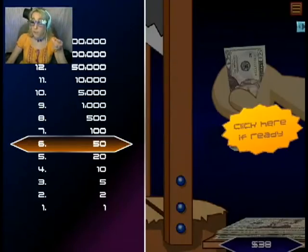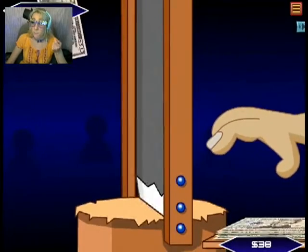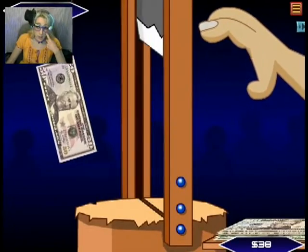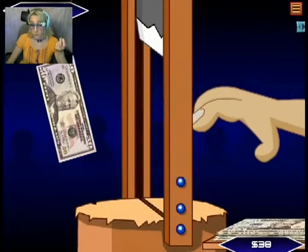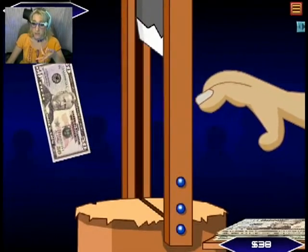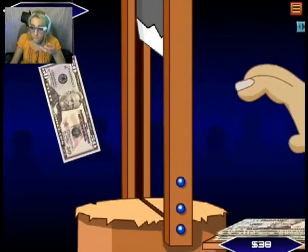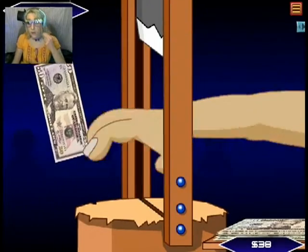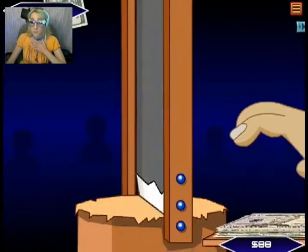I have to say, I would not do this for money. I would rather embarrass myself in front of all my friends and on global internet. I don't know. I would rather embarrass myself than do this. This game is nerve-wracking.